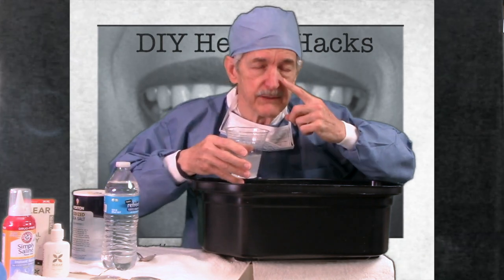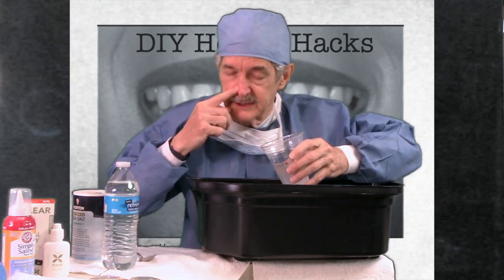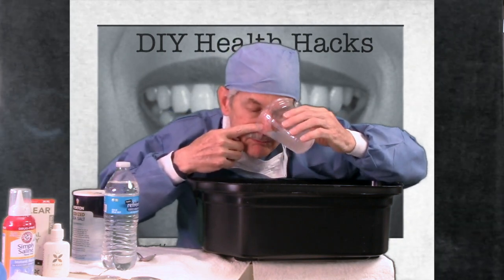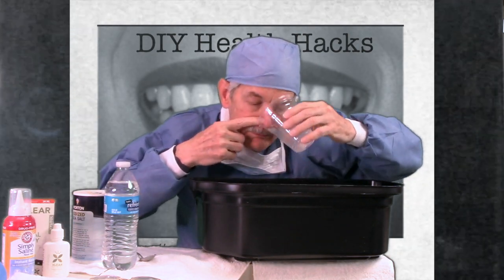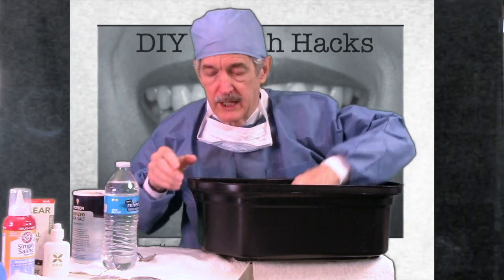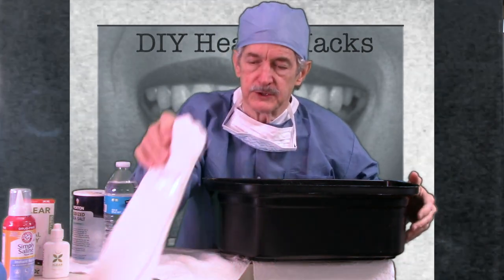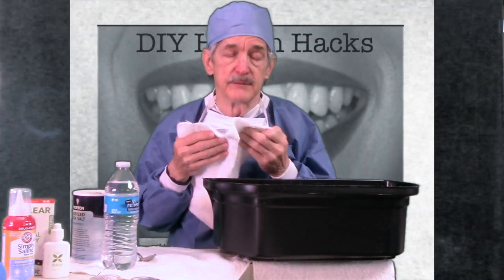I found that I must have a deviated septum — this side is stopped up a little bit — so I'm going to clog one side and try to draw some salt water through the other nostril. You might also do a Valsalva maneuver: pinch your nose and blow to clear out the sinuses and the Eustachian tube.